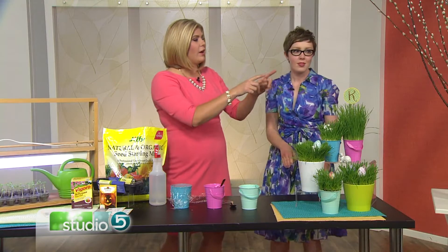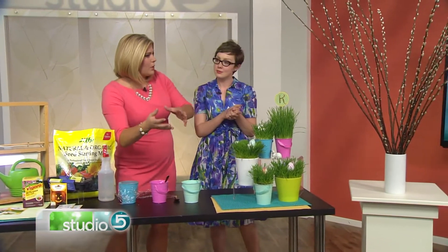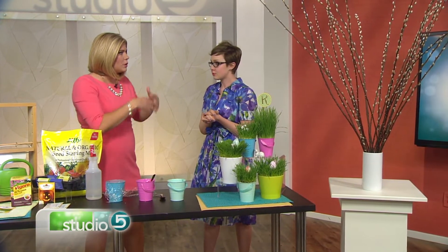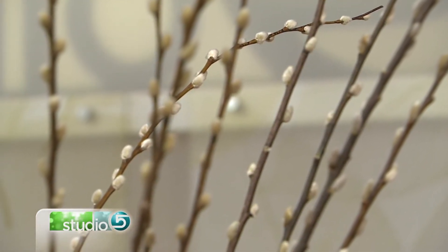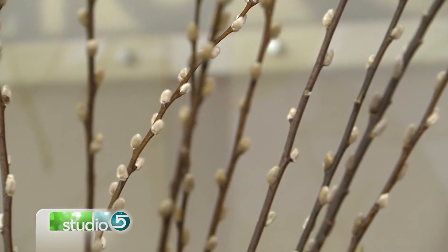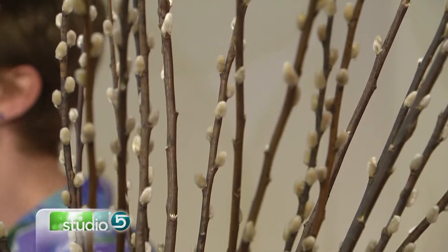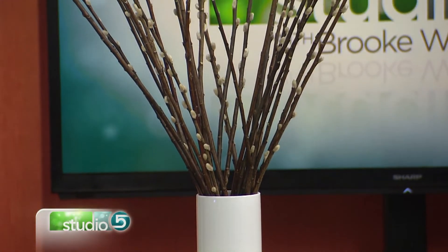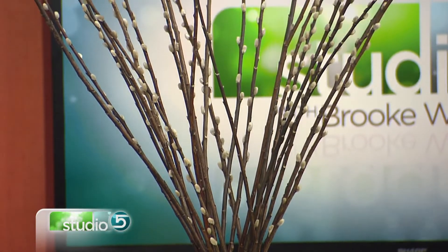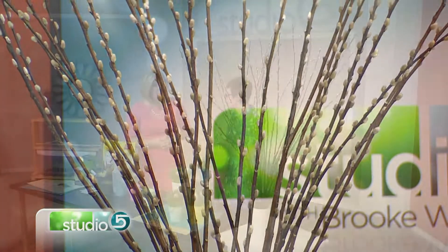Over here are pussy willows. A lot of people bring branches into their home — and yes, branches can still bloom when they're inside. It's called forcing the branches to bloom or to blossom. There are a few different plant varieties you can force: willow, forsythia — that's the beautiful yellow blooms you see on bushes in early spring — and also dogwood and cherry, among other blooming plants.